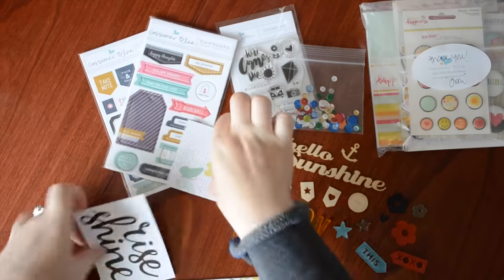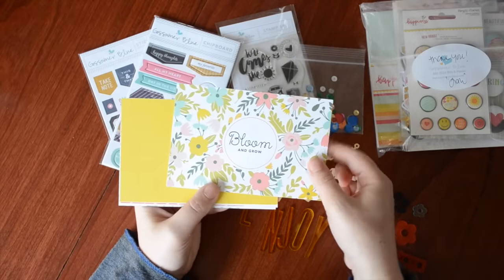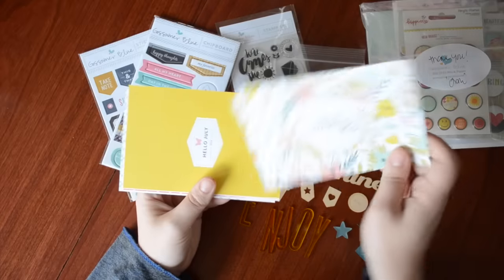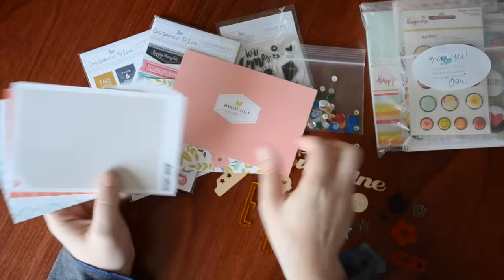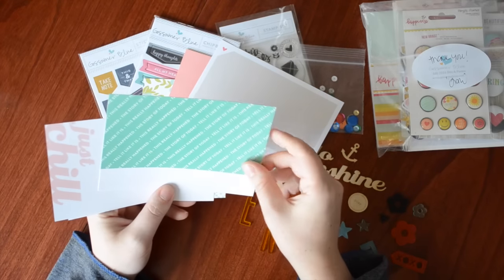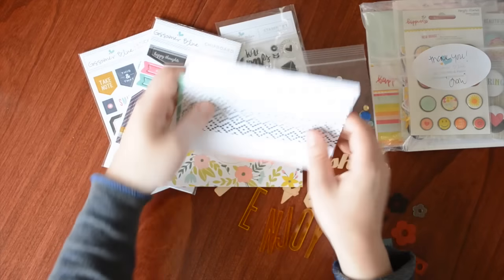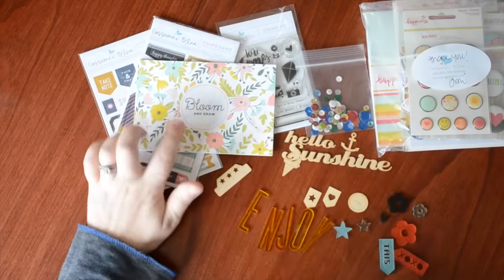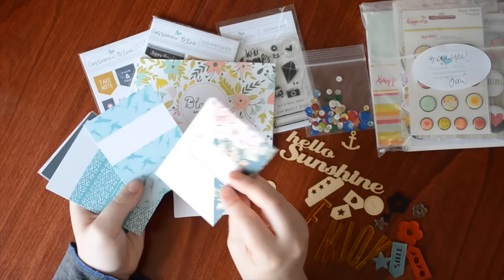Now to the cards — lots of cards this month! I'll start with the four by sixes. I absolutely love this card 'bloom and grow,' and on the back it's 'summer favorites,' 'hello July 2016.' There's also 'story of today,' 'just chill' — that's really cute. Then the three by fours: butterflies, 'rise and shine,' a nice label with a floral, and some birds — super cute.